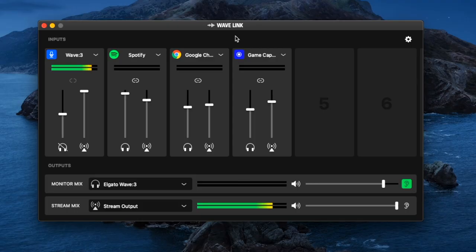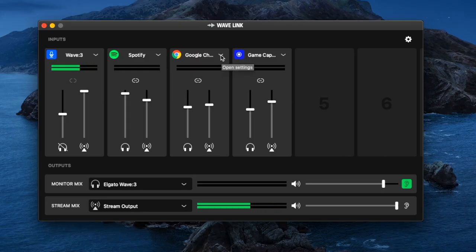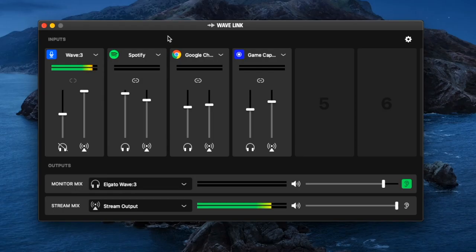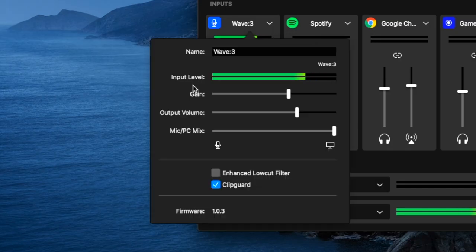When you have the Wave Link mic plugged in, you're going to first see a bunch of different tracks that may not be relevant to you. If they aren't, you can hit that down arrow next to the track icon at the top and select remove input. The one track everybody's going to be utilizing is the Wave 3 track — or Wave 1 if you have that. To configure it, just click on that drop-down arrow again. You'll see the name, your input level to check if you're peaking, and the gain.